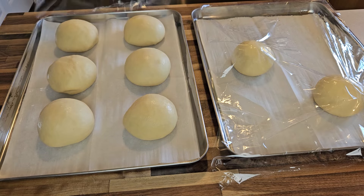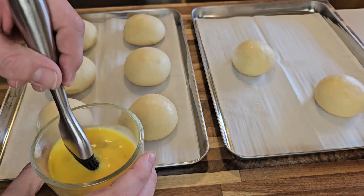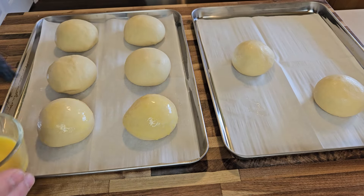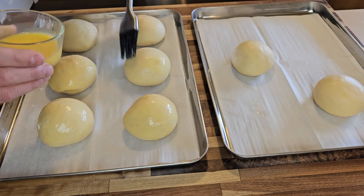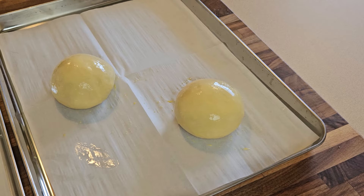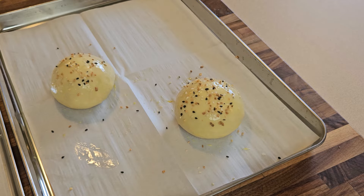After proofing, these buns have puffed up nicely and we're almost ready to put them in the oven. But to make them nice and golden brown I'll lightly brush each one with a little egg wash — basically just one egg and about a tablespoon of water scrambled together. And if you wanted to add any sesame seeds or salt or herbs or anything like that to the tops of these buns, this is the time to do it. Just for the heck of it I'll shake some everything bagel seasoning on these two stragglers over here.